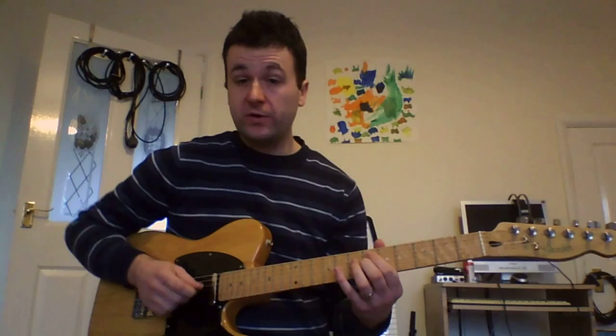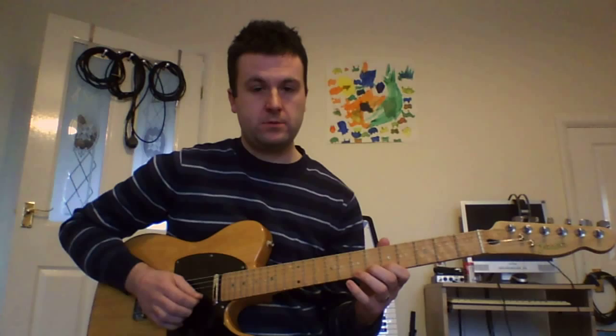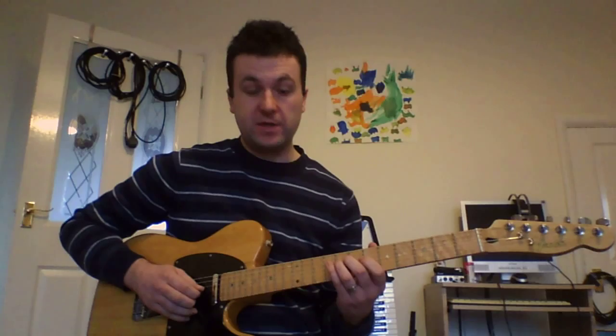Carry on going down in thirds, then to the major 7th — it's kind of a melodic minor idea. Then slide up to the 8th fret. Now we're in proper blues scale territory and we're going to do the blues thing at the end.